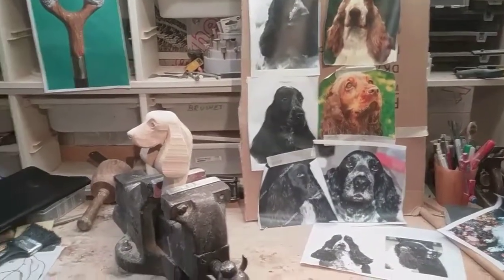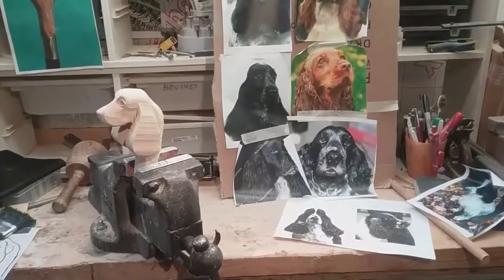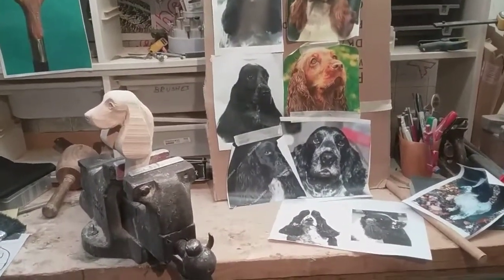I'm not going to do any videos on this one, but I just thought you'd like to see what I've started. It was an order for Christmas, but I don't think I'm going to get it out — I've got other orders.